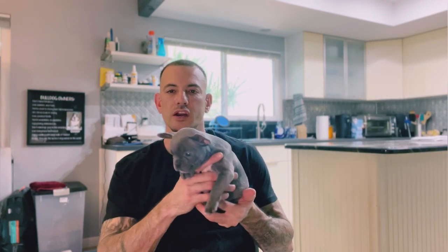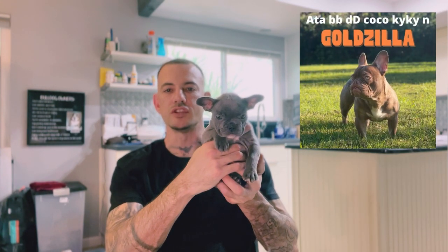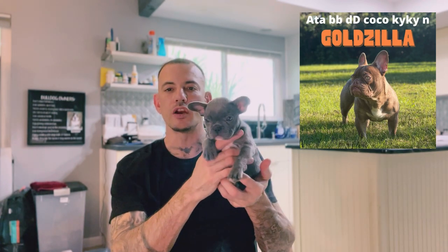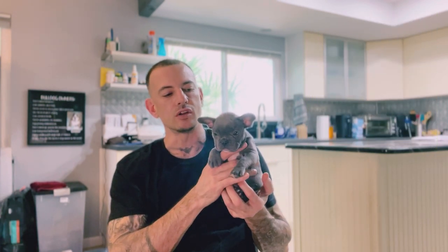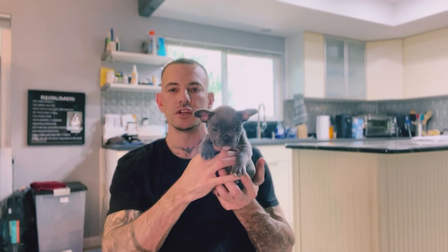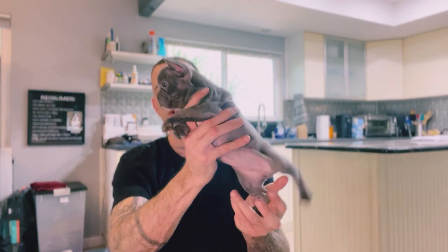This little girl right here is a pup off my boy Goldzilla. Goldzilla is a Double Chocolate, so he will throw one copy Rojo Chocolate and one copy cocoa to all his pups. He also carries a copy of blue, which is how he made this little girl. She's a blue carrying one copy cocoa, one copy testable, so she can make you New Shade Isabellas. She's super tiny — eight weeks old.